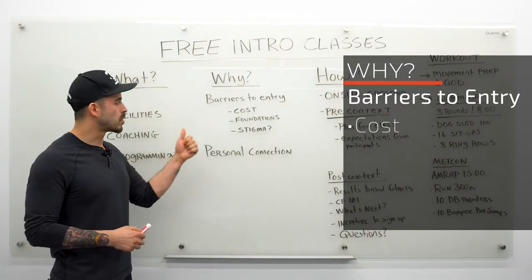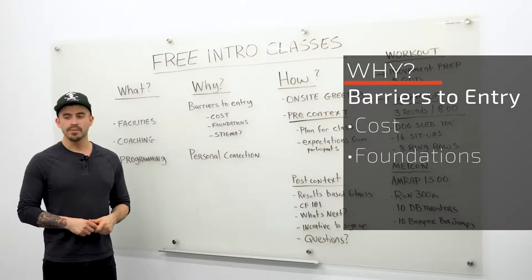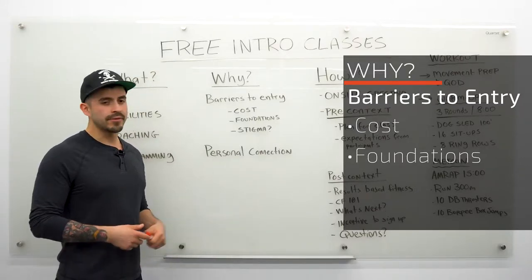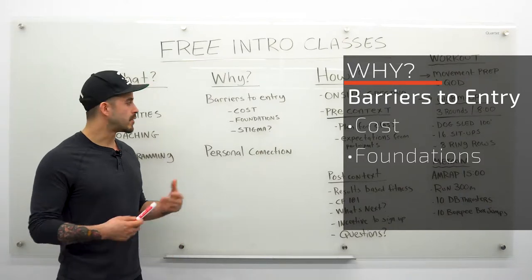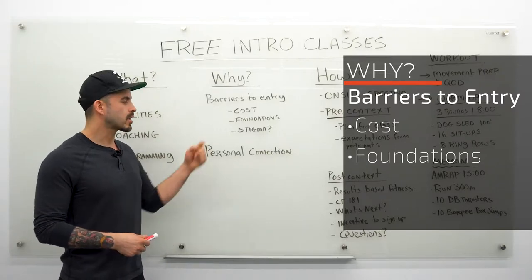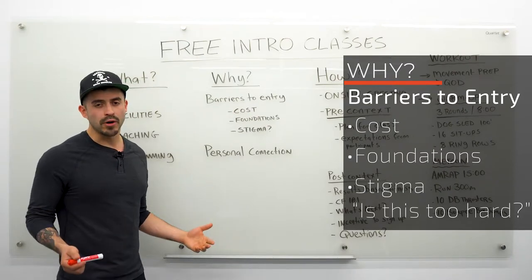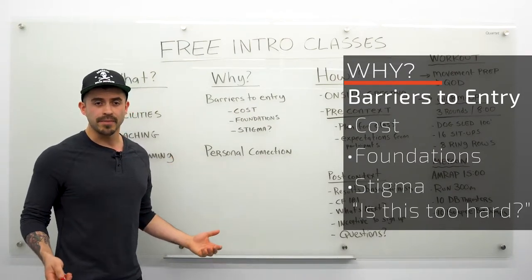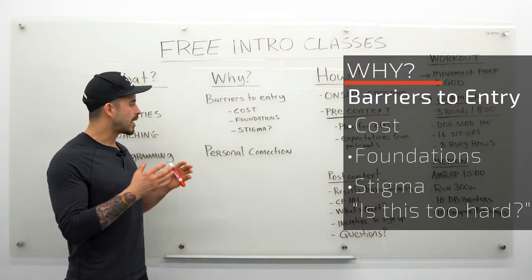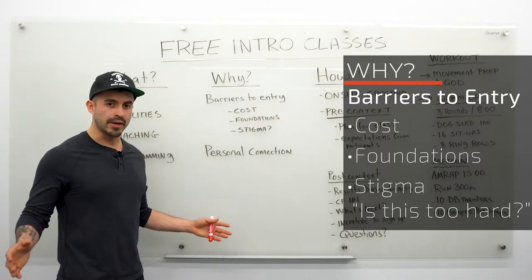People will pay a premium for support, programming, and engagement — if we can convey that in the intro class, they're going to see it's worth the price tag. The second element is foundations: people are used to putting down money and starting the next day. If your foundations classes start in a few days or even a week, you want to make sure that person realizes it's worth the wait. Finally, stigma — maybe they think CrossFit is too hard, or an article intimidated them. This is your opportunity to show that they're going to have a great time, be safe, be supported, and that it's right for them.